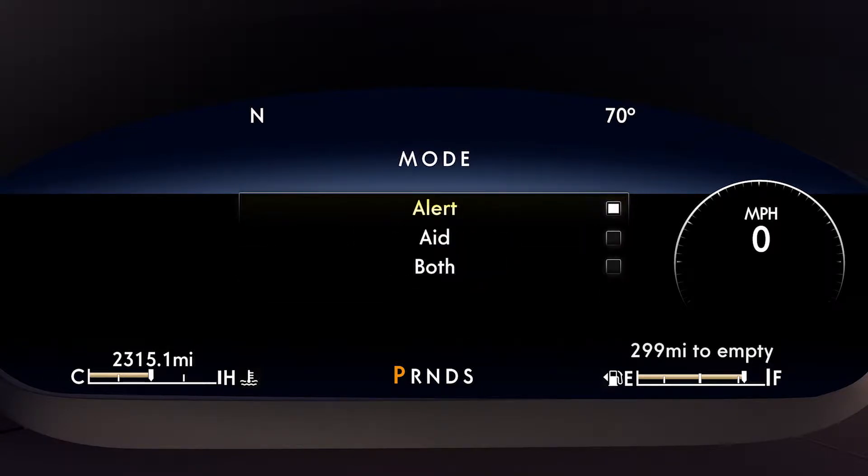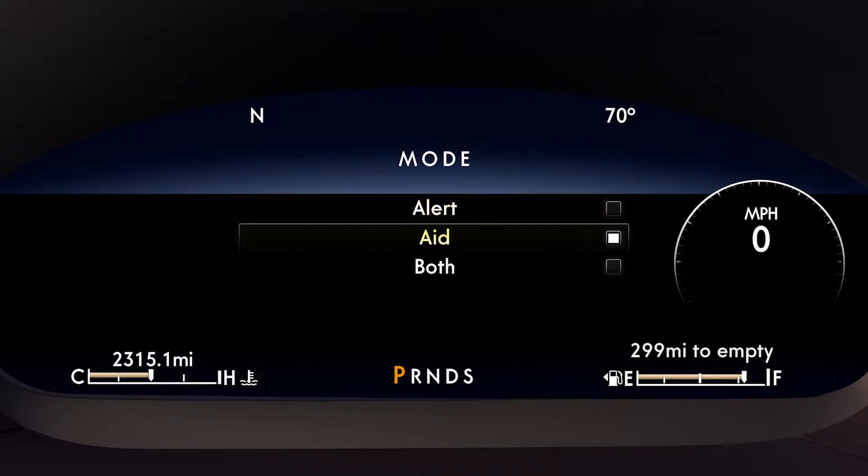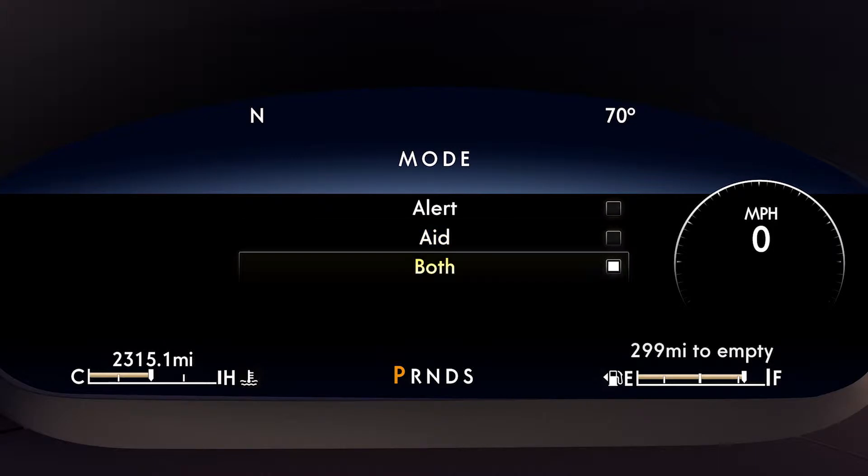This is where you can switch between modes. There's Alert, which lets you know if you are drifting out of your lane by sending three short steering wheel vibrations to warn you to steer your vehicle back into its lane. Aid, which uses the steering system to gently help direct you to steer your vehicle toward its lane. Or Both, which enables the Alert and Aid modes together.